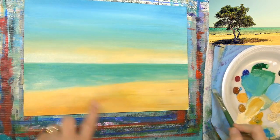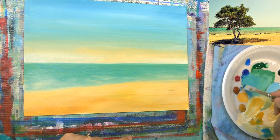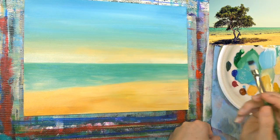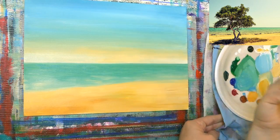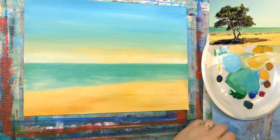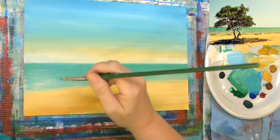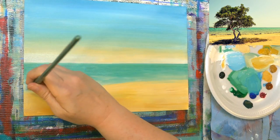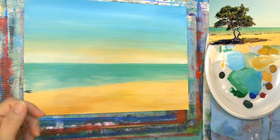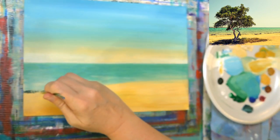I'm going to put in some dark along this shoreline — yellow blue and burnt sienna makes a nice dark color. I think I'm going to switch to a fan brush. It'll give me a little bit more choppy look that I'm going for here.